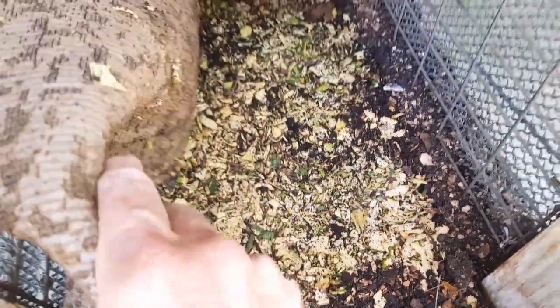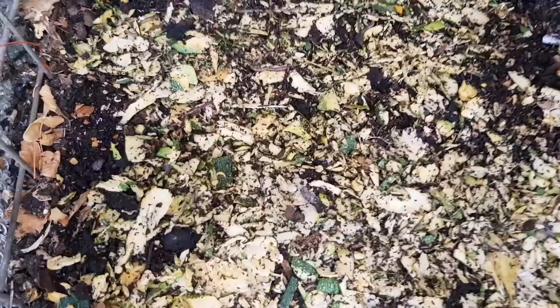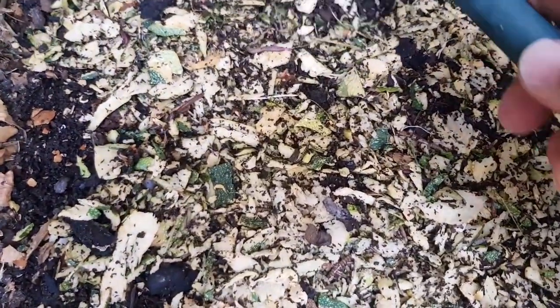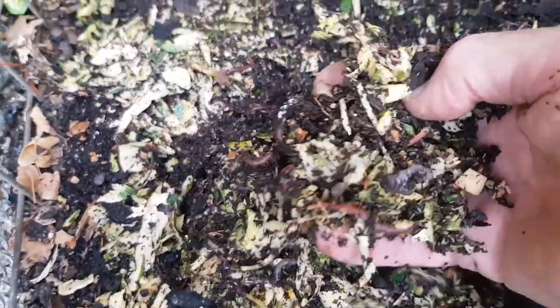A week's gone by — time to see what the worms have thought of the zucchini. They're into it a lot quicker than usual. Let's have a bit of a scratch around — yep, there's plenty of activity going on in here. That's just one week. I didn't water the bay much because the zucchini was so wet, and it hasn't really gone moldy — it's just basically been consumed by the worms.